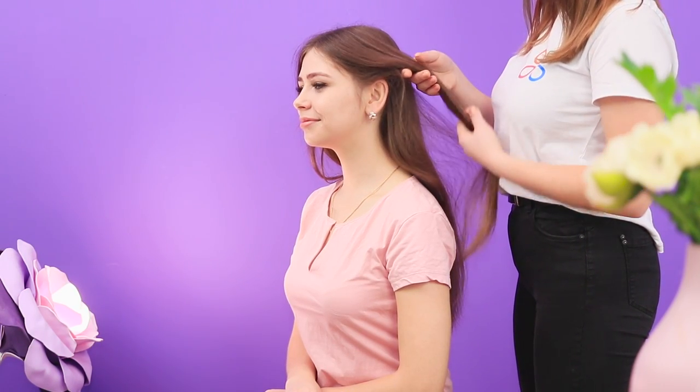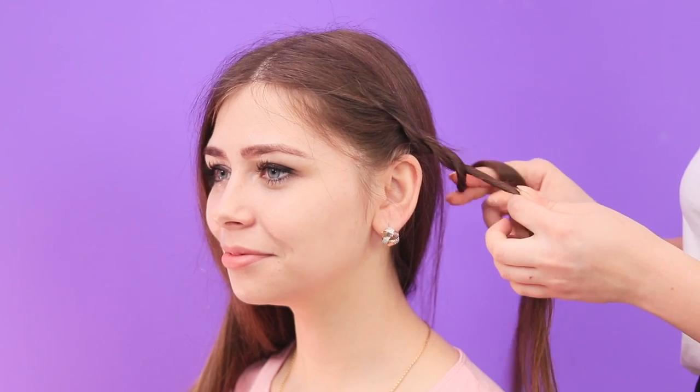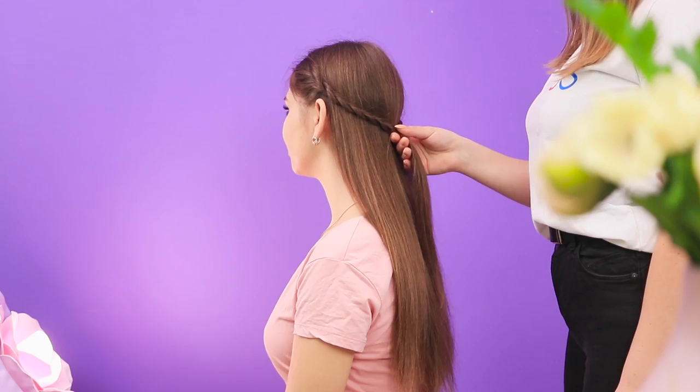What else do you want to do to your daily style? For example, divide your hair like this. Take a strand of hair behind the ear and twist it. Do the same with the strand at the temple. Twist them together. Repeat the same thing on the opposite side. Connect the braids. Secure them with an elastic band.